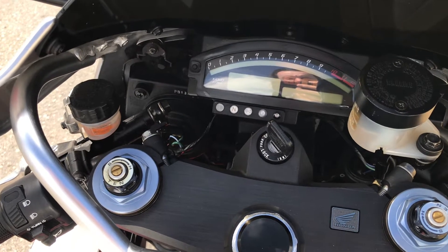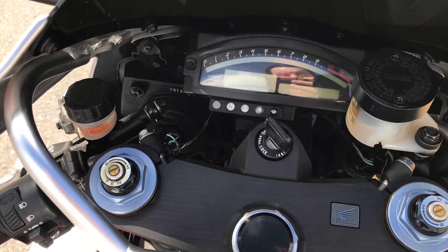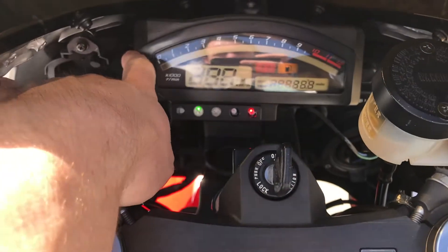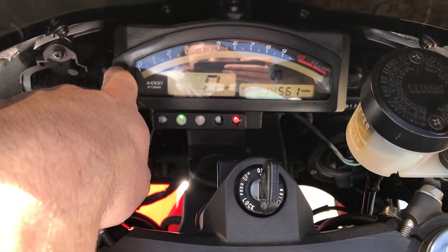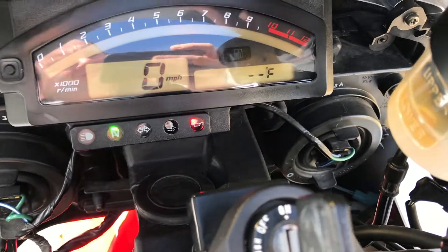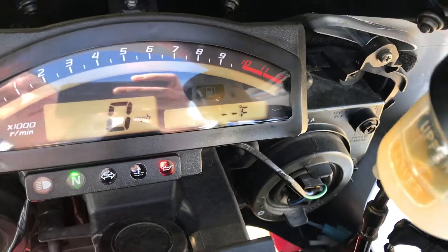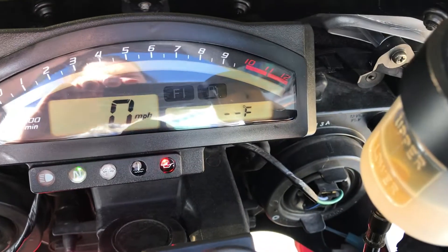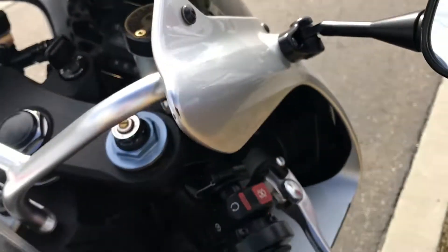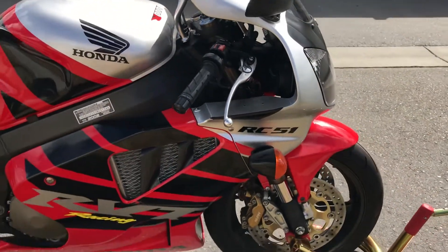Hey guys, gonna do a quick walk-around video including a cold start-up and a little bit of warm-up. We'll show you that she's cold right there. We'll pull on the choke, or fast idle rather. Oops.